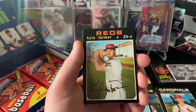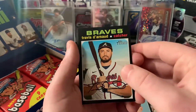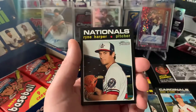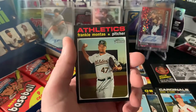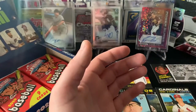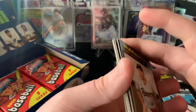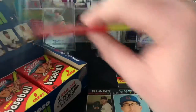We got Jake Marisnick, Kyle Farmer, Adolis Garcia, Travis d'Arnaud - really lit it up, especially in the playoffs. Travis d'Arnaud went off. Got a 'Let's Play Two' of Ernie Banks - signature catchphrase. Ryan Harper, Luis Guillorme, Frankie Montas - really good pitcher for the A's right there. Todd Frazier. No short prints in there. I also like Heritage because it'll show you if there's different types of variations and whatnot, exactly what your parallel is.